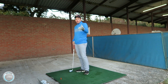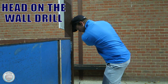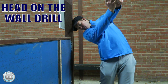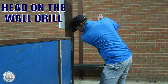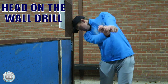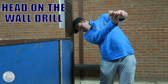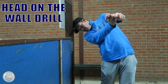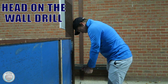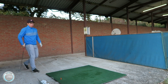I'm going to show you a drill that can really help, whether you're at the range or on the golf course. I've got a post here. I'm going to put my head against the post to get the feeling of the shoulders turning in a circle on this tilted angle while keeping my head stable. I'll do some practice swings without a club — swinging back and through. Notice how my eyes follow the ball. If I was hitting the ball there, my eyes follow it down the range, but my head stays on that tilted angle.